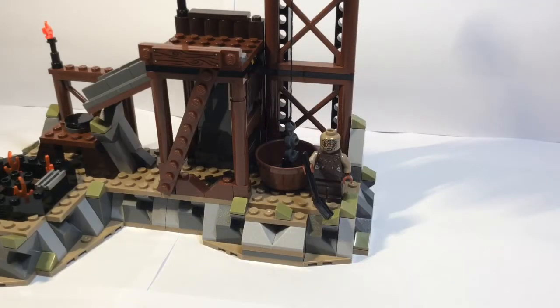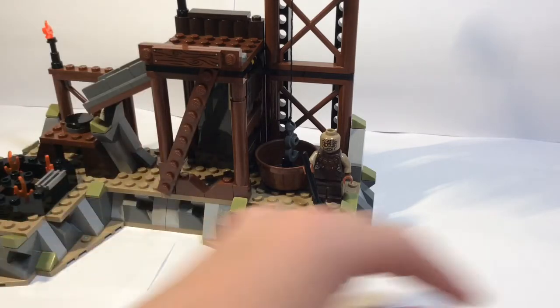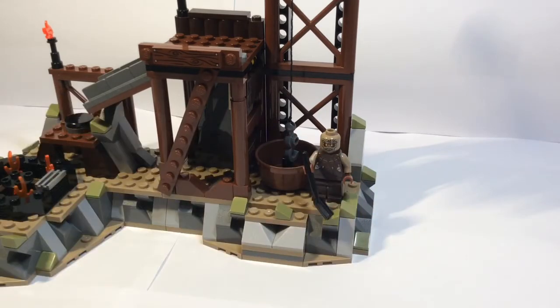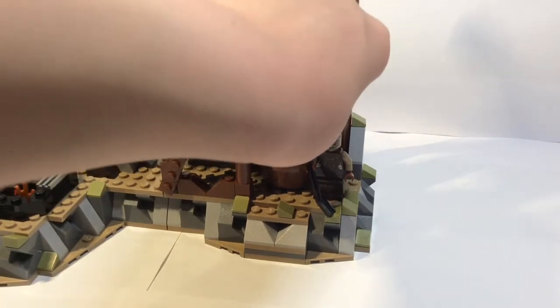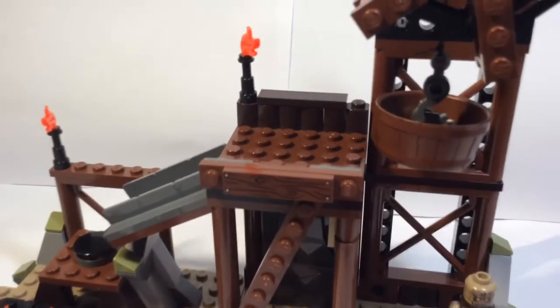The main idea of this set is to forge weapons and armour for the Uruk-hai army. At the base there's a guy with a shovel who digs up metal — represented by six 1x1 silver tiles. You put the metal into this bucket, and the winch here comes down, picks it up, and winches it up to the top.